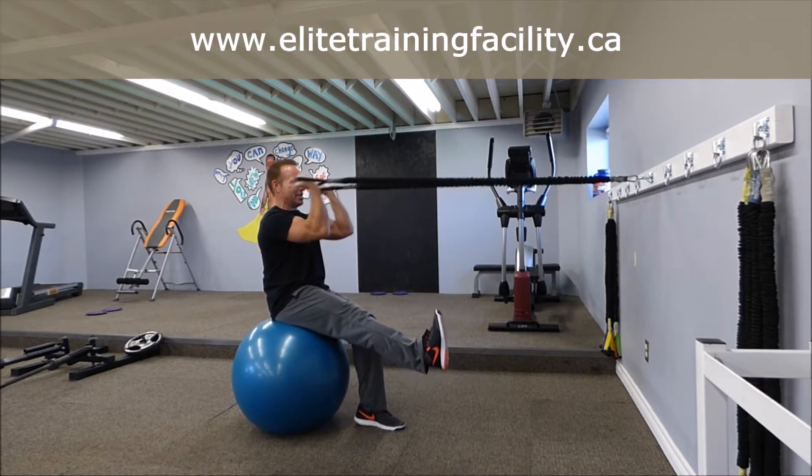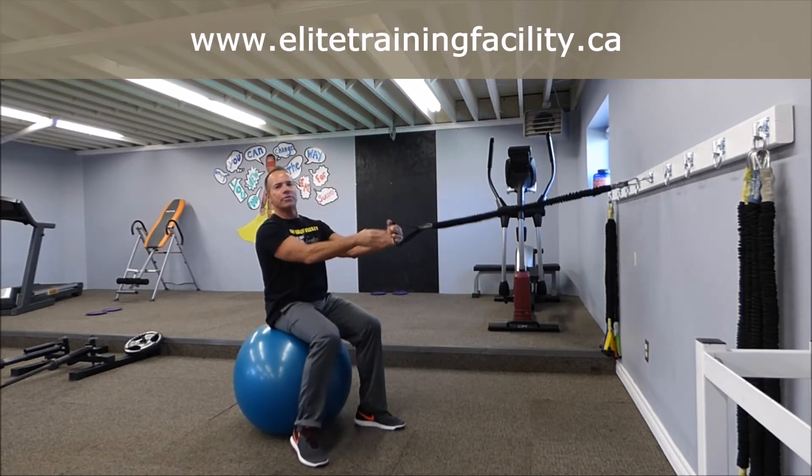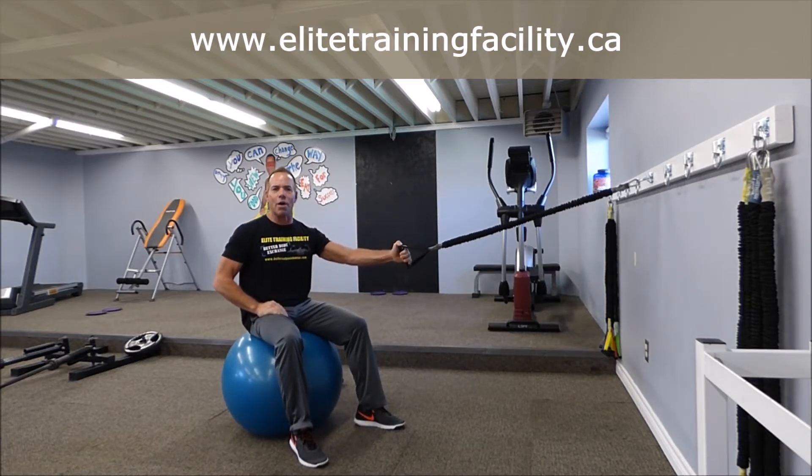Do as many as you can. Get that good bicep flex. Repeat for one minute. Have a wonderful weekend.